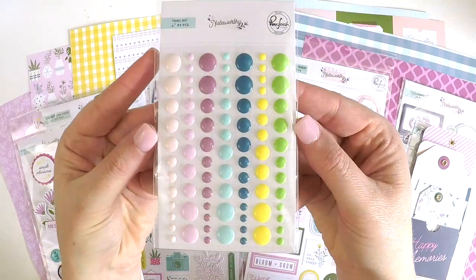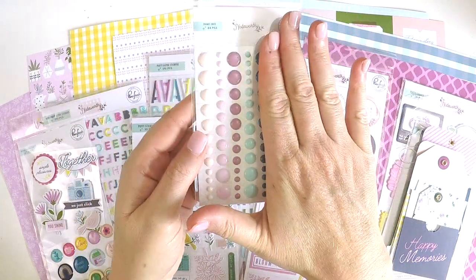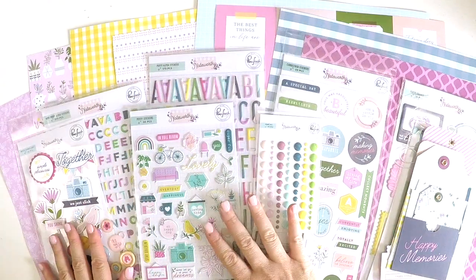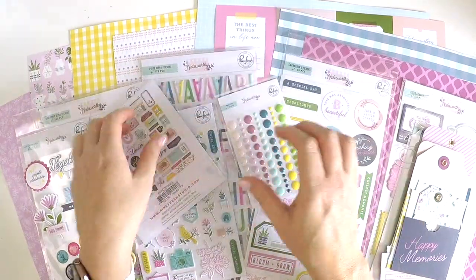Once again, I'll just show you the enamel pieces there. Absolutely gorgeous. We've got a girl's side and a boy's side. This collection is so versatile for all the family and then onto the magic of the ephemera pack.